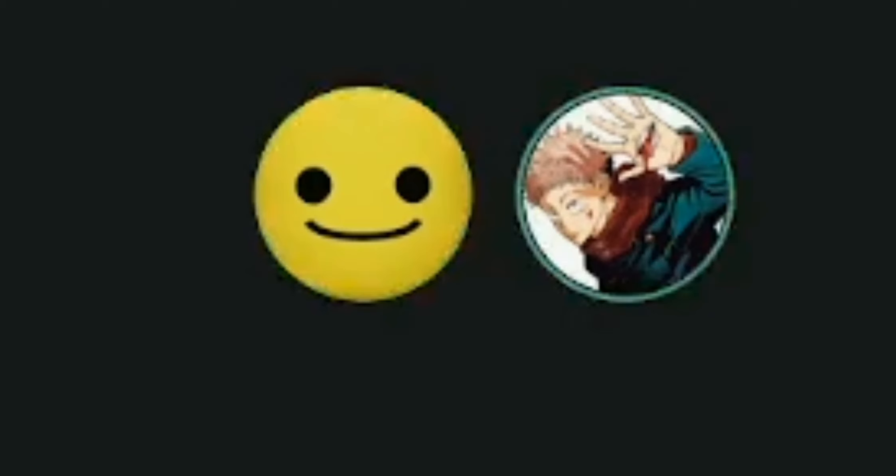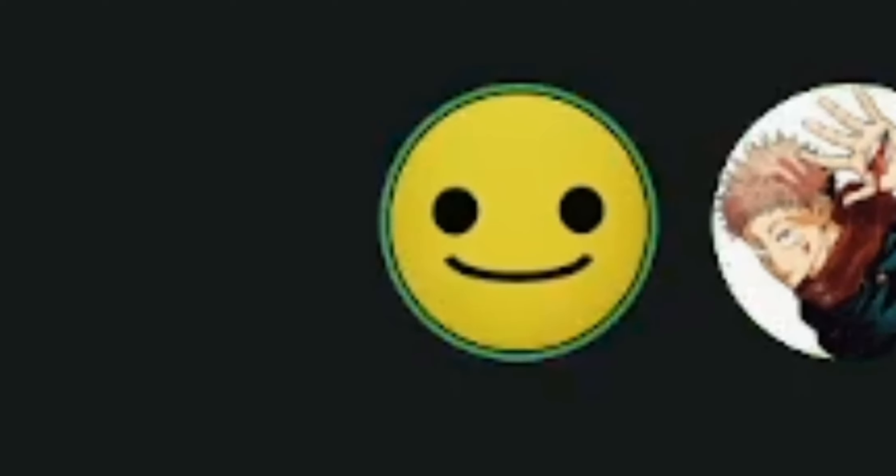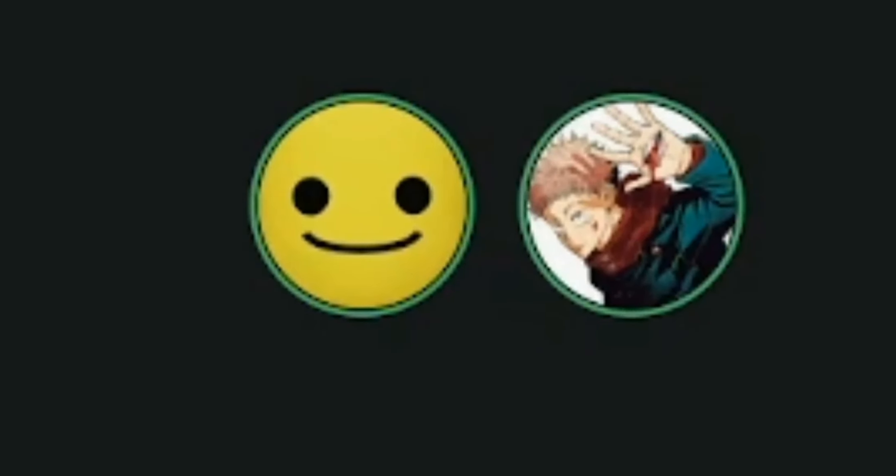Hey ClickBot! Today we're gonna be doing something. Have any idea what we're doing? StickBot. Yes, this definitely isn't like our third time recording this because I ran out of storage on my computer. StickBot knockoffs! Hooray! We're gonna be going over a bunch of StickBot knockoffs.